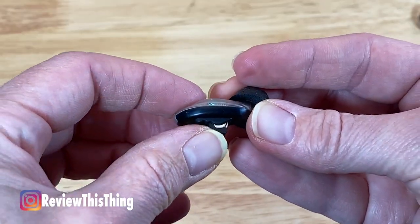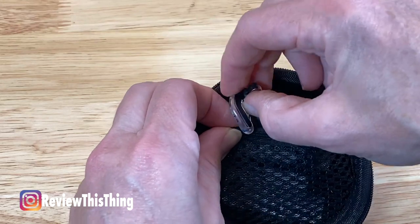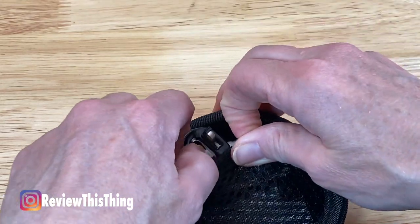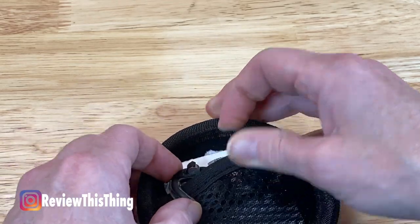One thing I don't like is that there isn't an on-off switch — if the cover is closed, it's on. So most of the time when I'm not using them I open the battery compartment and store them in the case. If you aren't using these for several days in a row, the battery is probably going to be dead when you go to use them, so if I haven't used them in a while I just go ahead and switch out the batteries.